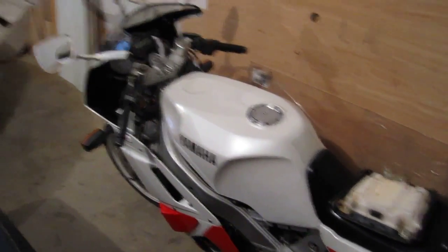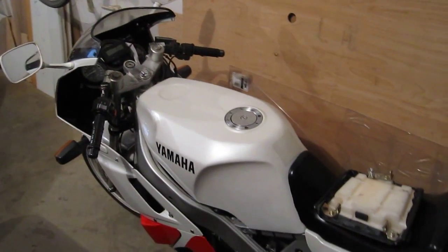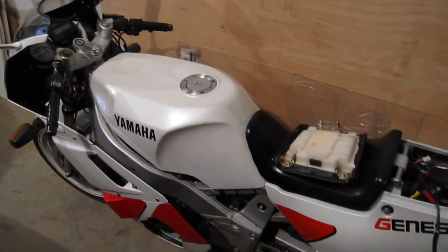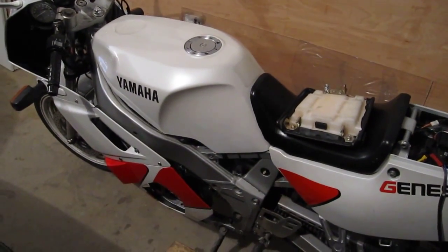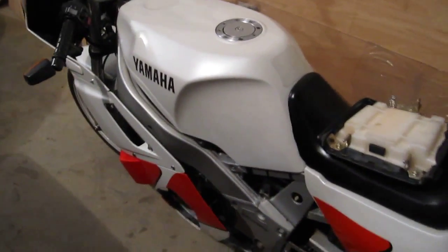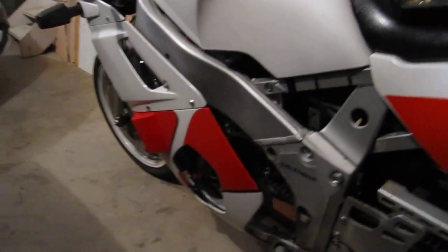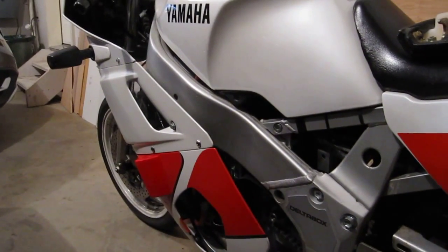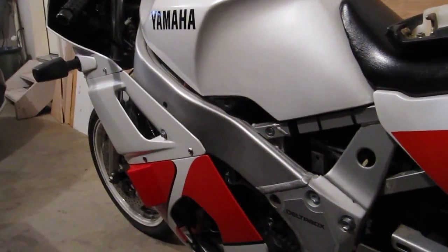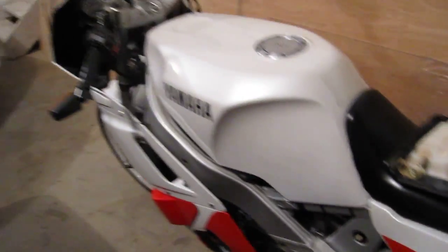I got the bike back together. I silicone conformal coated all those boards, and I probably put about five coats on each side — it ended up being pretty thick in the end. So I think those things are definitely good to go. They're pretty water resistant now. I don't expect those boards to corrode anymore or have any problems ever.